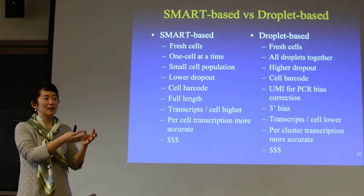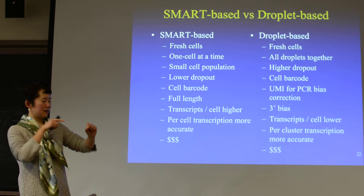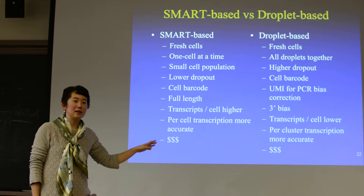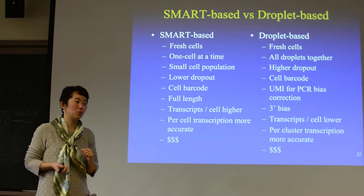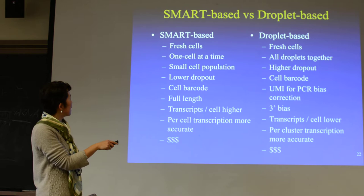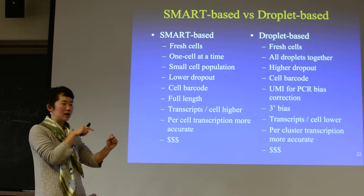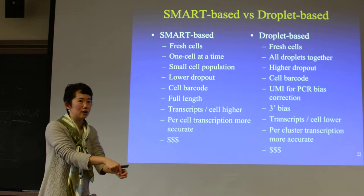SmartSeq is usually done for small cell populations — imagine you care about some specific embryo development. You only have like 3 or 5 cells at this embryonic stage and you want to really capture them. For droplet-based, because it's high throughput, there's actually a lot of loss — a lot of cells just didn't make it. If you only have like 200 cells, you don't want to do DropSeq. You need on the order of tens of thousands of cells to start with before you can do a DropSeq experiment. SmartSeq is like one at a time — you can make it go much slower to make sure the cell actually drops into the well, so there's lower dropout at the cell level.